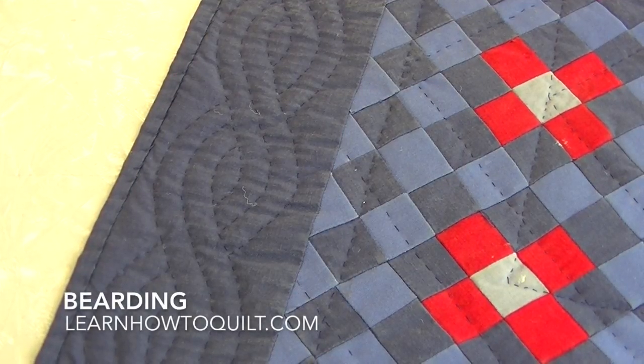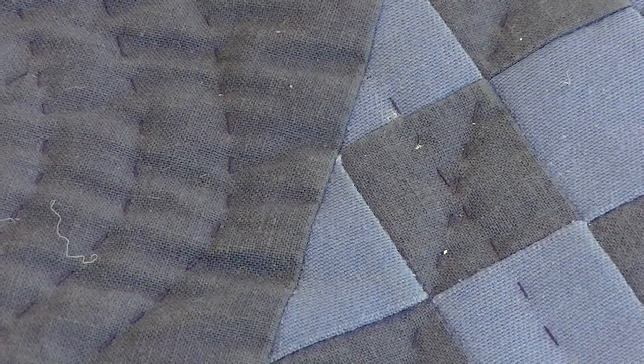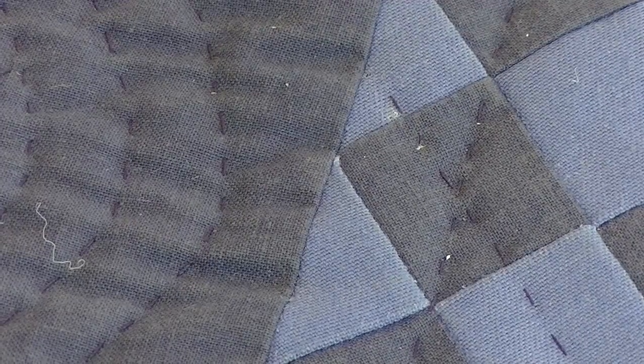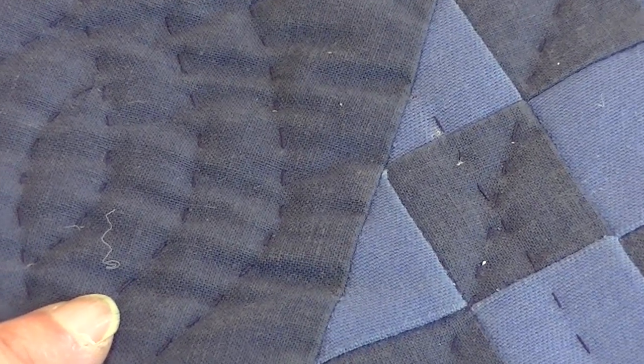I've been waiting a long time to make a video about bearding because I can never find a quilt that's starting to beard. I was just getting ready to wash this quilt and I noticed that the fibers in this quilt are starting to come through. I don't know if you can see this — let's see if I can get even closer.